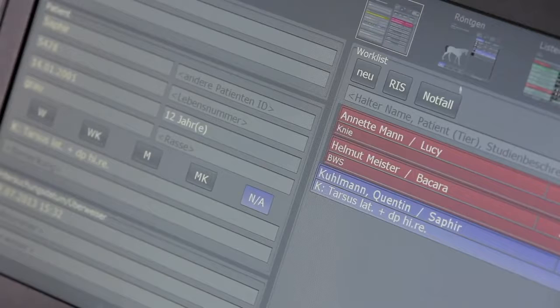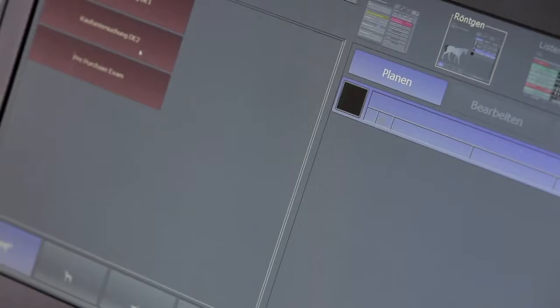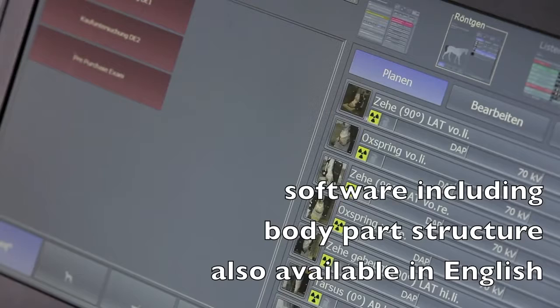The professional acquisition software is the answer to all your wishes in terms of optimal work process, special measuring functions, as well as image transfer options.